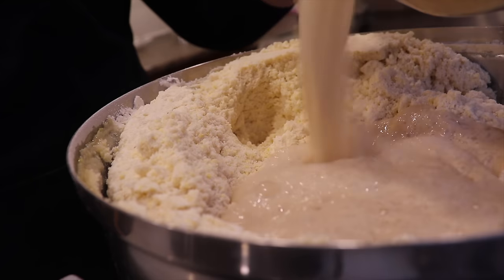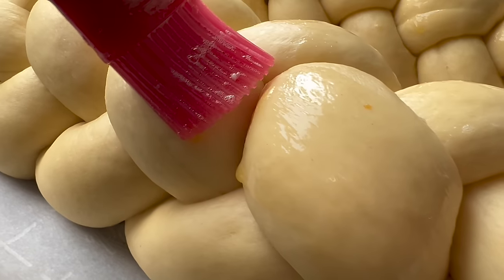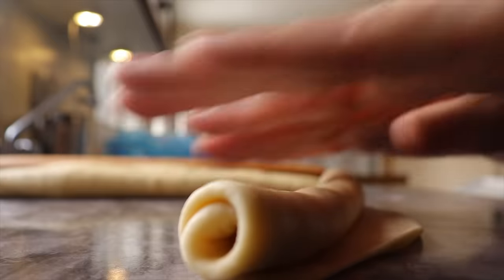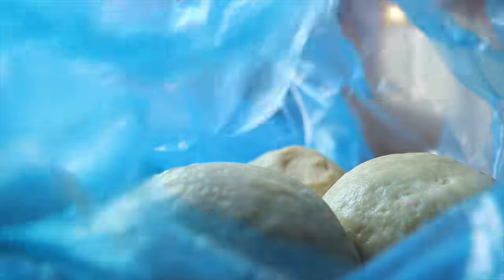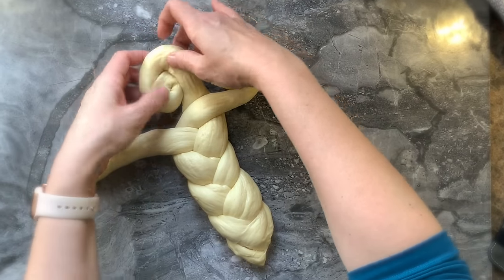I'm so excited because I will bring you along as I prepare my first Shabbat challah after Passover, which is called the schlissel challah. It is a challah shaped as a key, and it is a segula to increase our wealth, as the key to our parnassah, or livelihood, is in God's hands.